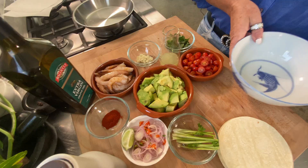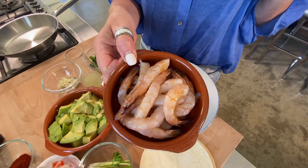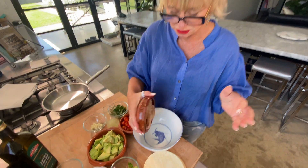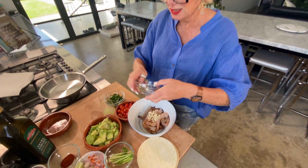Step one, we're gonna marinate our prawns. I've got some prawns that I've de-veined, but I've left the tails on — just to be a pain in the ass to those guests. Garlic and smoky paprika.